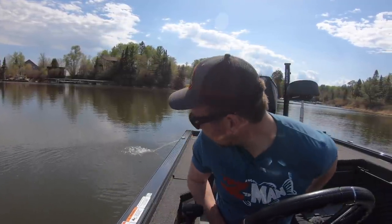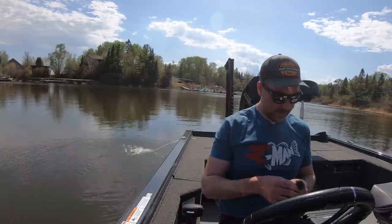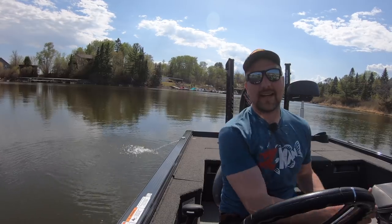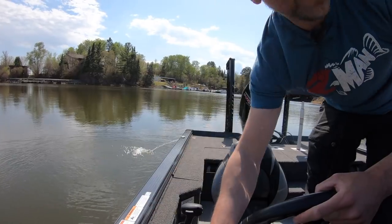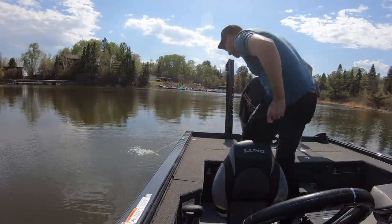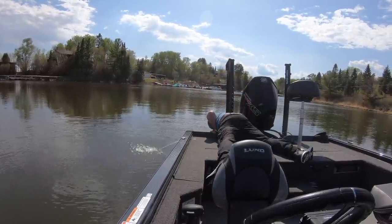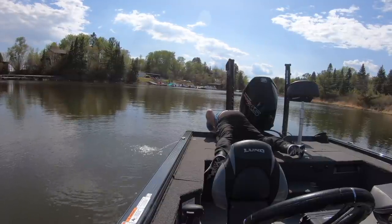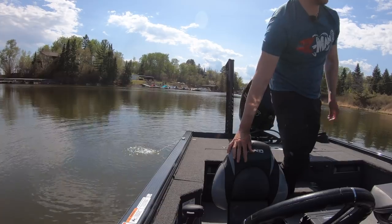Remember that boat ramp video I did a little while ago? Well, I didn't put the plug in this time. There's only a couple things you need to do to prep your boat, and that's one of them. Better get it in before the boss finds out. Yeah, I forgot the plug.